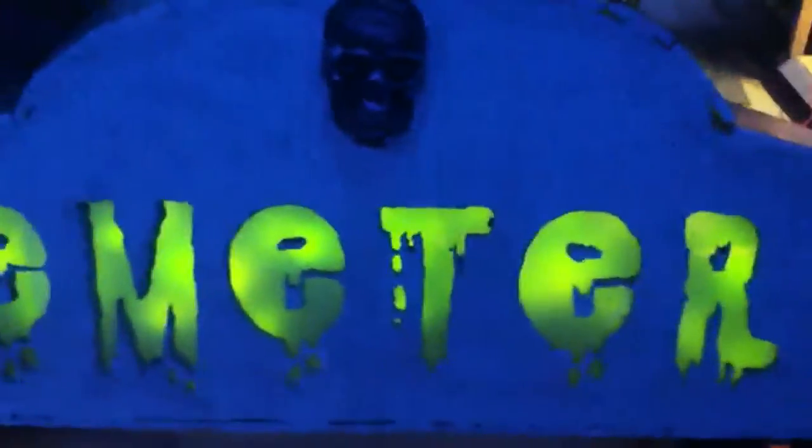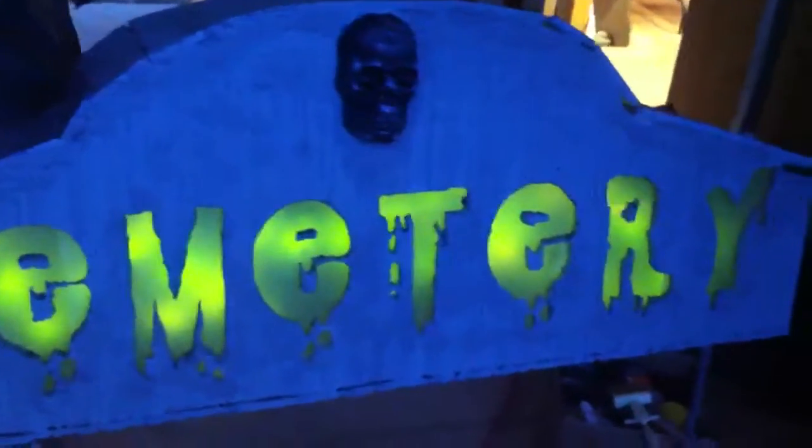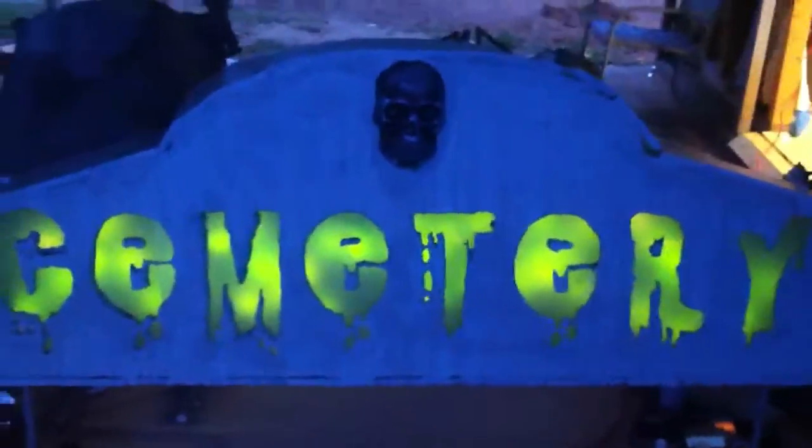I just wanted to show the cemetery sign and the tea staining process so far. I think I'm going to do one more coat of tea stain, then dry brush it white. It's starting to look pretty cool — everything is starting to come together.